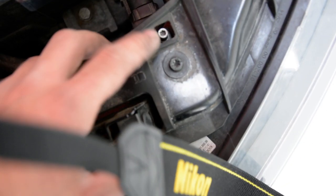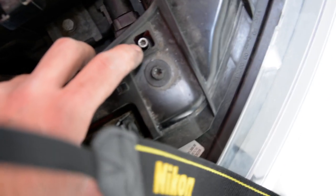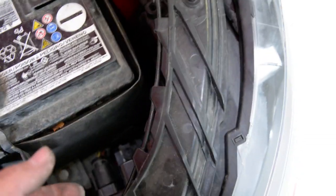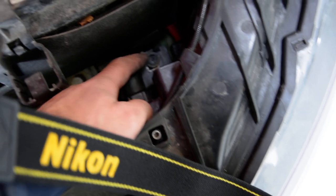Like this — adjust it. In order to remove this, you must unscrew this. Not completely, just enough to release something. Unscrew this, unscrew this. You'll have two screws T22 and one T30.